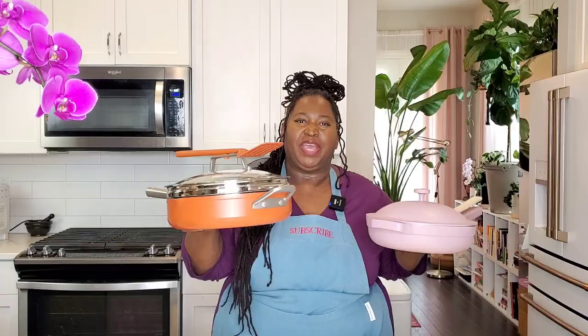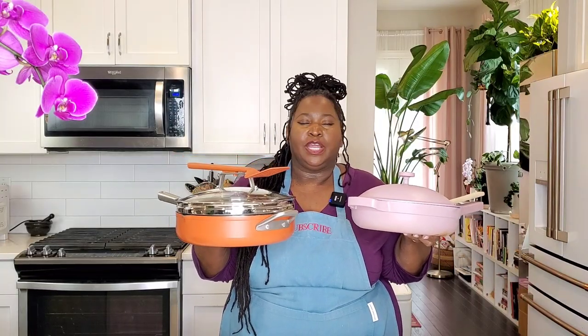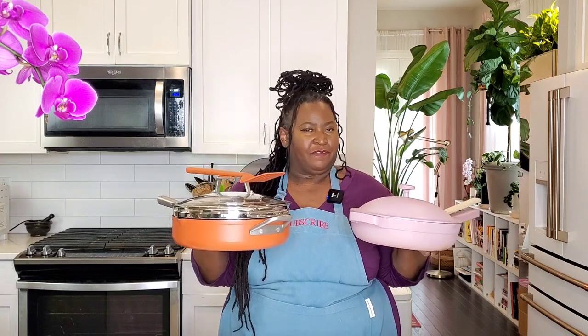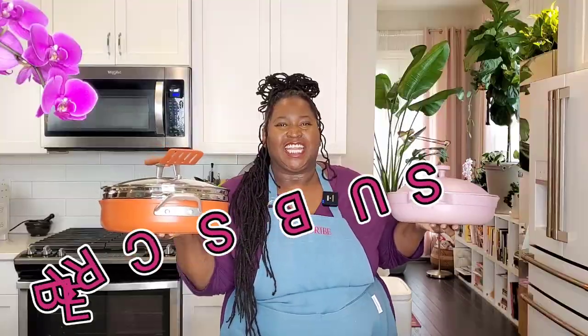Hey sweeties, I've got a good one for you today. It's the smackdown you've been waiting for: the Our Place Always Pan versus the Ninja Foodi NeverStick Possible Pan in a head-to-head battle. I'll tell you how they're similar, how they're different, and we'll figure out which one is right for you. Let's get into it, but first please subscribe to Sweet Savant, hit that thumbs up and that notification bell.